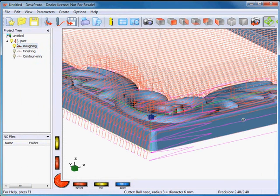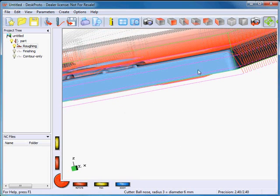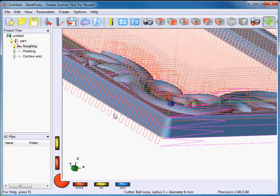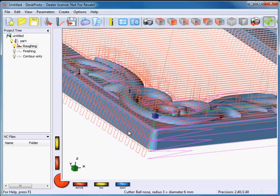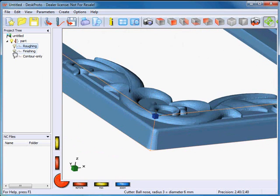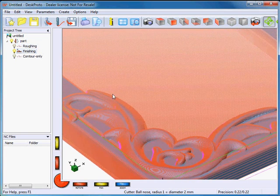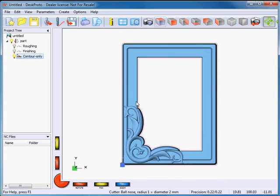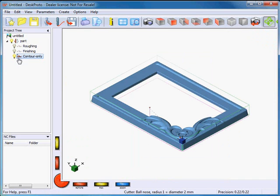The first is the roughing toolpath — as said, it goes down in 1, 2, 3, 4 different layers to remove all material, with a large toolpath distance to remove the material efficiently. Here's my finishing operation, and the third one is the smoothing contour. Let me make a top view — it's one contour all around the inside and the outside, around the outer contours of the geometry to make it nice and smooth.